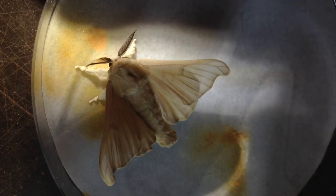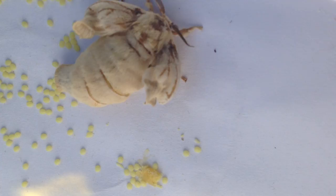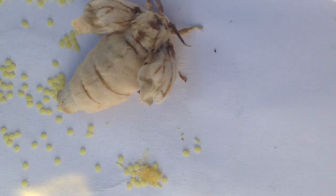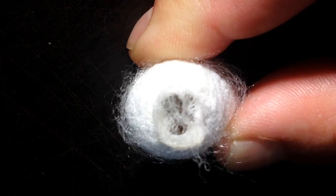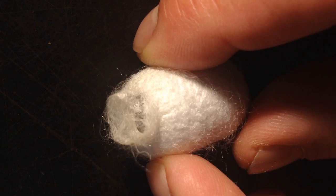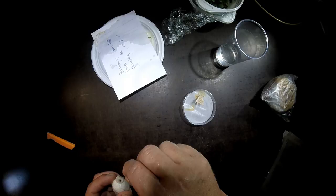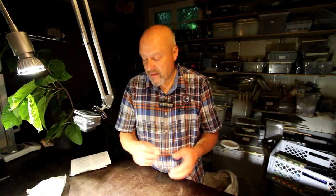They bring the males to the females, but of course a male is still more active than a female, who just waits there. The females are so heavy with eggs they can barely move far. Here again you can see the opening of the cocoon — that's also why you have to kill the pupa when you want to reel the silk, because as soon as an adult emerges, the enzyme destroys the silk at that point and you can no longer reel it. Then you have to prepare it like cotton, by spinning.